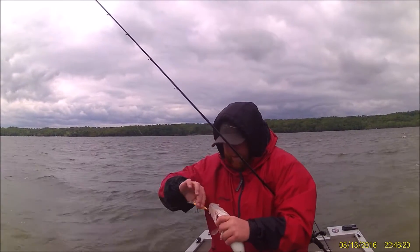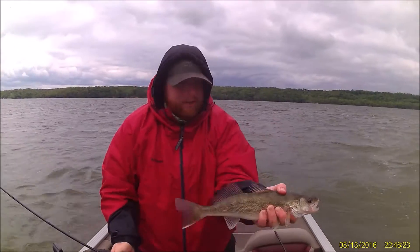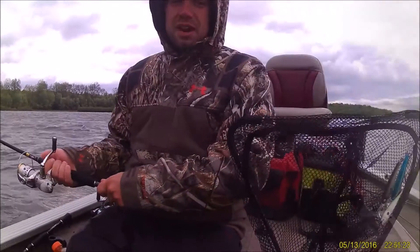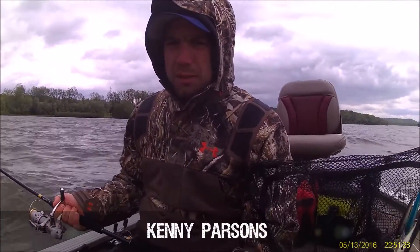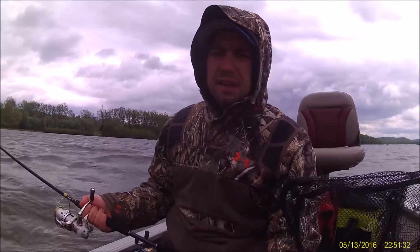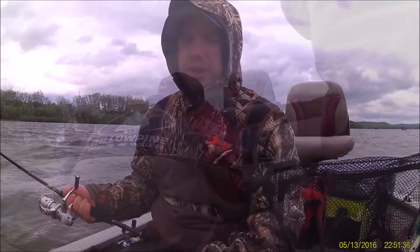We've got a few in the box — that's going to be a box trader there. So today we're out here working the flats on Brookville. We started out about 10 foot; this is where we've been catching a lot of them. As the day progressed we've moved up to 8 to 6 foot of water, and that's where we've caught probably the last 6 to 8 of our fish.